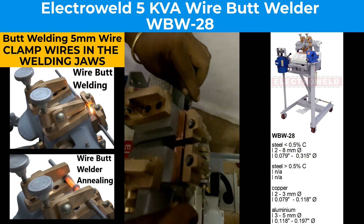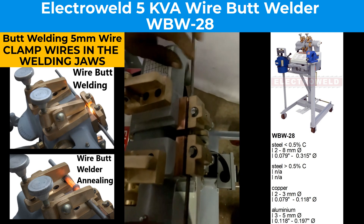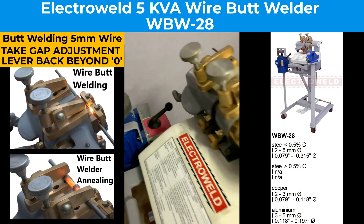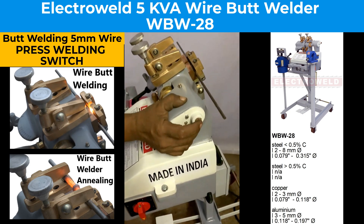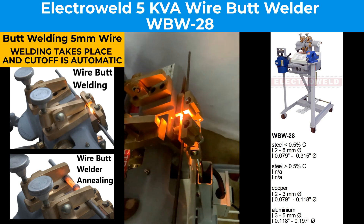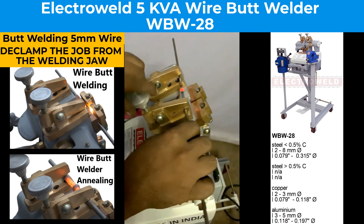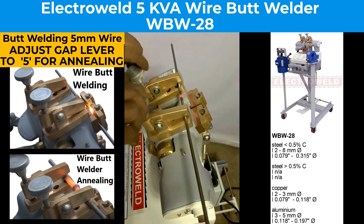Put the wires in the center of the welding jaws like this. Then take the lever back, then press the foot pedal for welding. The rod gets cut out automatically. Take out the rod and put it in the welding jaws, but before that take the lever to number 5.